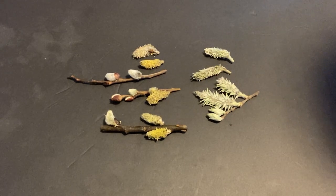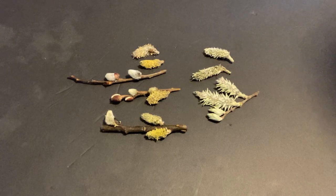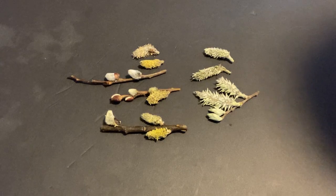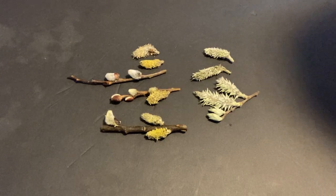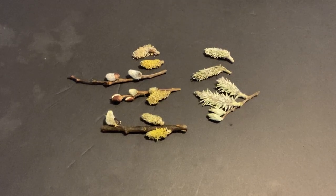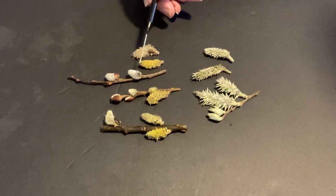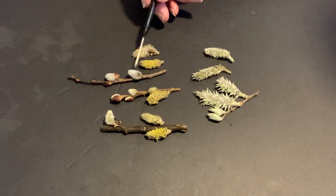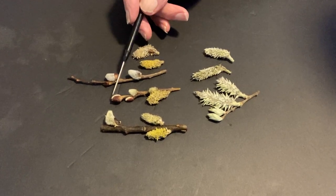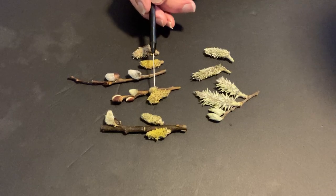This is Salix discolor, a member of the Willow family, Salicaceae. This particular one has Pussywillow. The things that we love in the spring — those are actually male, the buds of the male catkins that show. And here on this particular branch you can see the Pussywillow.